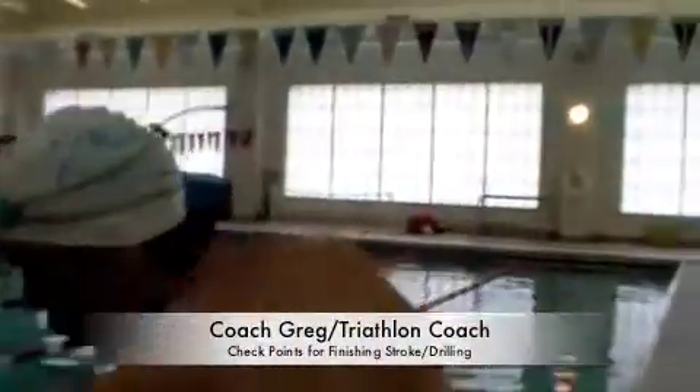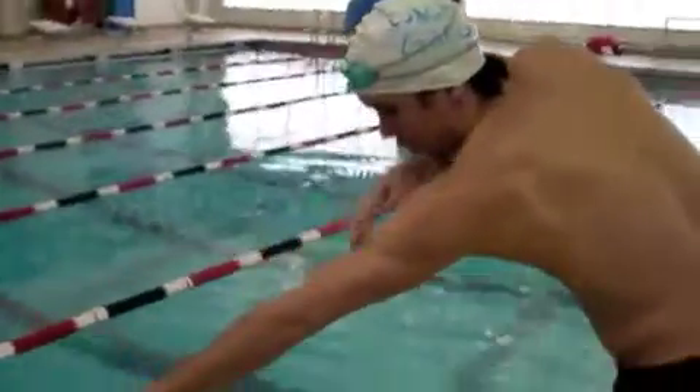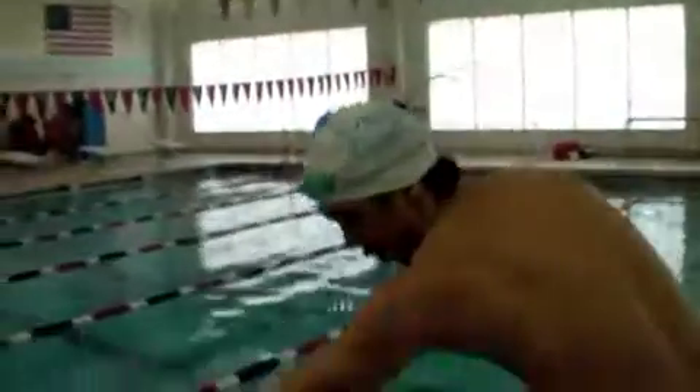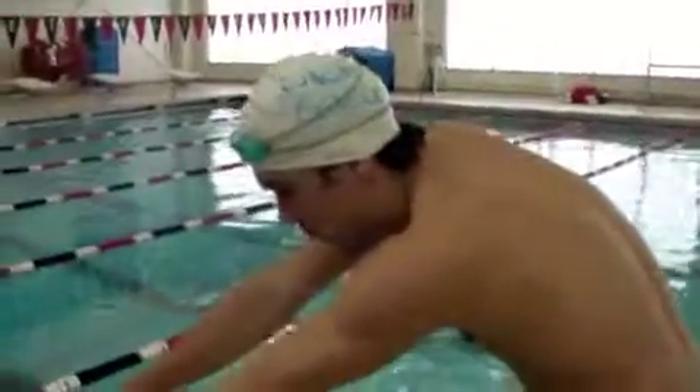I want you to go through a system of checkpoints from your fingertips, up to your shoulder, to your head, back to your hip and arm. So when you start that drill and rotate, go through that checkpoint.